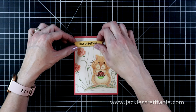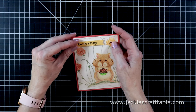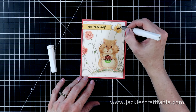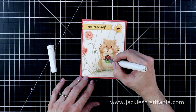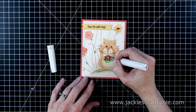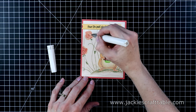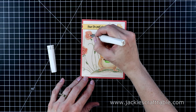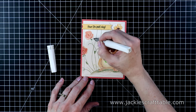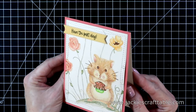The last thing I'm going to do is add some clear glitter pen over the flowers, the stems, and the cupcake — I just wanted a little touch of sparkle. Jamie, the owner of the Not Too Shabby Shop, is the artist behind this hamster and all of these cute little images from the set. These are available as digi stamps so you can download them and make them whatever size you want for your cards. I'll have the link to the set listed below as well as all of the products I used to create this card.